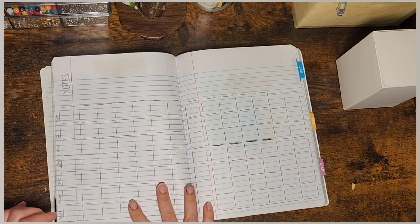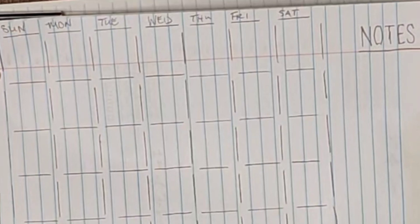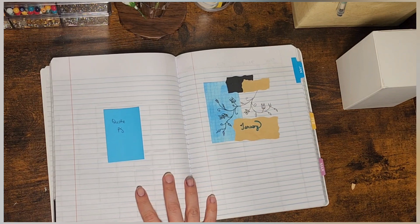You'll see that the full quarter page is spread over two pages and you have to turn your book sideways. But I like being able to see the entire three months all in one shot. It really is an amazing tool for me as an artist.